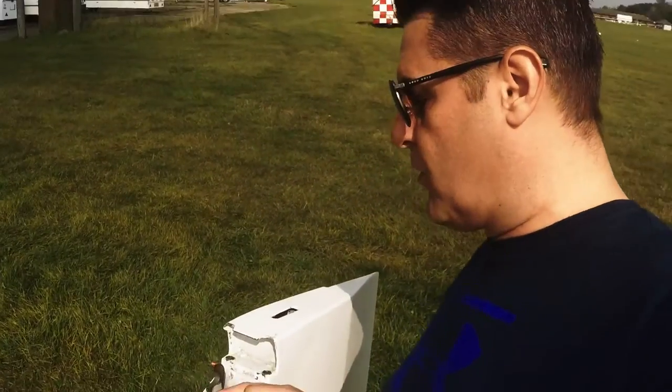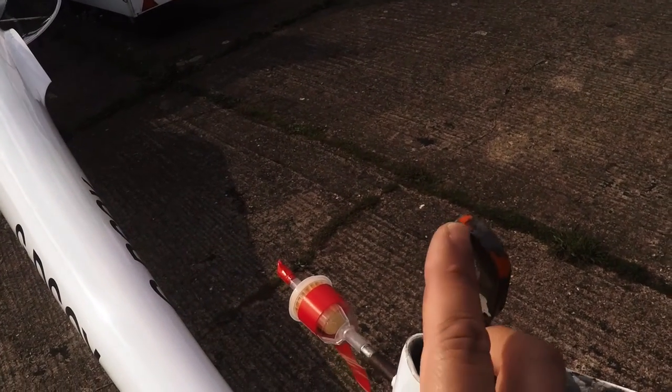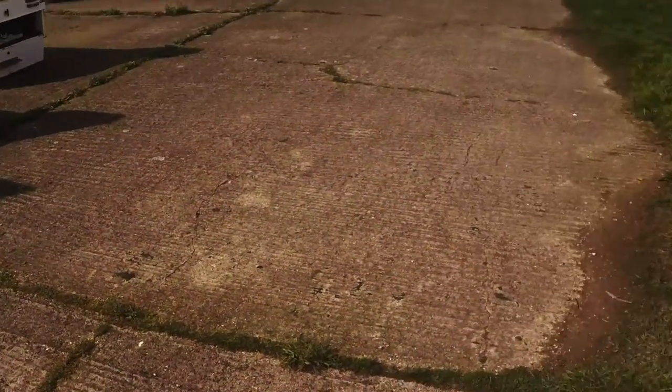It does need a little bit more red tape — you can see round here the piece of vinyl is just worn out, and it will do over time. Originally I did paint it, but after about three flights the paint just came off, so I went with the vinyl instead.